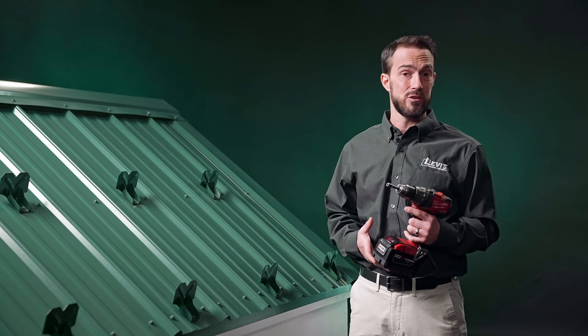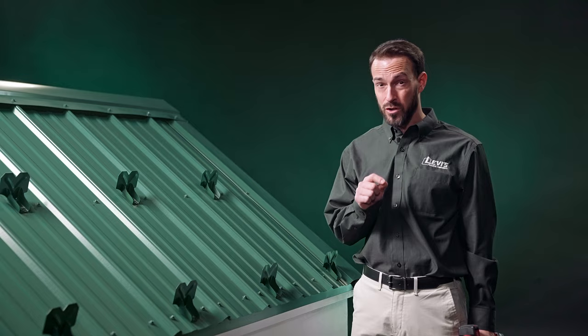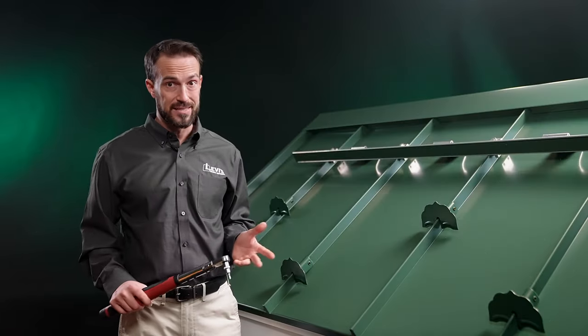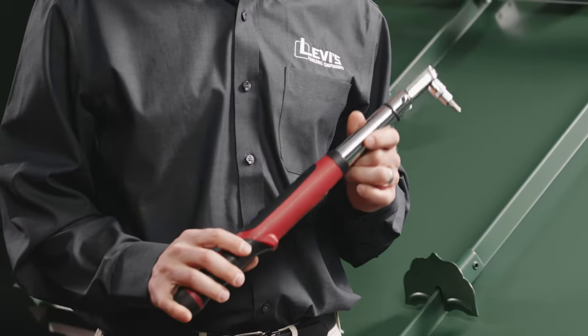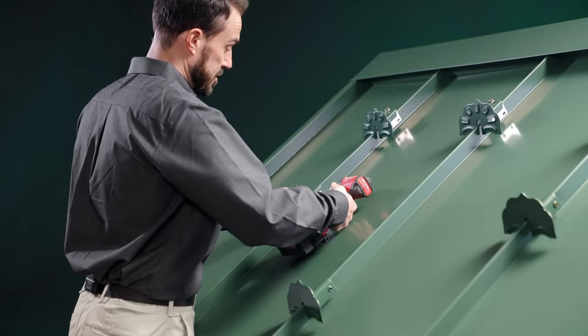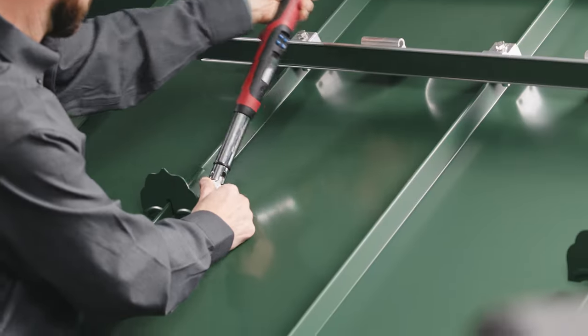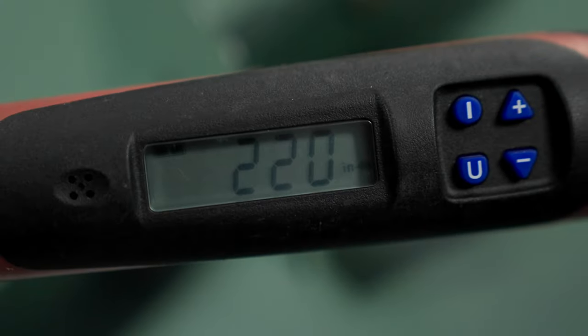We recommend using a drill driver with the proper torque setting in order to keep the washer tight but not over tight. For installing snow retention systems on standing seam roofs, a torque wrench is your best friend. You can use your power tool to tighten the set screws and then confirm and further tighten them with the torque wrench to get the proper foot pounds.